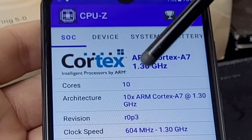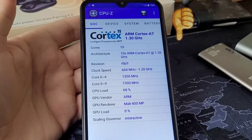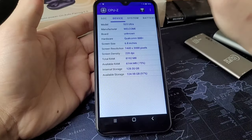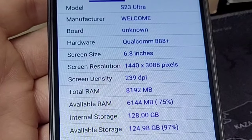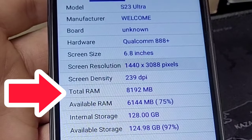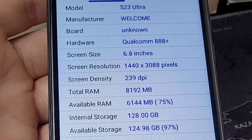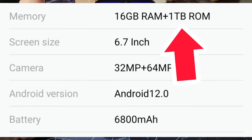Using CPU-Z, I can see it's running an ARM Cortex-A7 processor, which after doing some research is a pretty low-performance processor. As for the true internal storage, it actually has 128 gigabytes, and the RAM is only 8,102 megabytes — around 8 gigabytes — definitely far off from a terabyte of RAM as advertised.